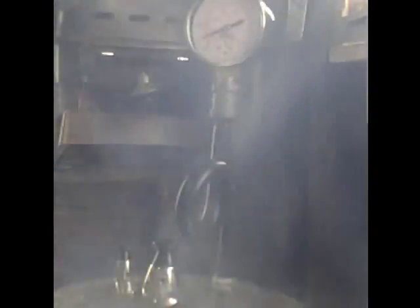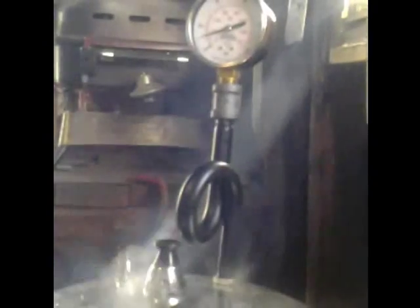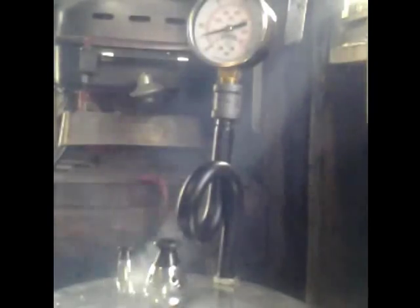You can hear the regulator starting to get ready to pop. We are at 10 pounds... 11... 12. That has taken us about 6 minutes from the time the lid lock kicked on. 13 pounds and the regulator — you can hear it, you can see it — it's about to let go. And there it goes.